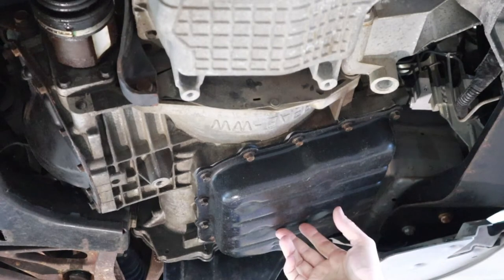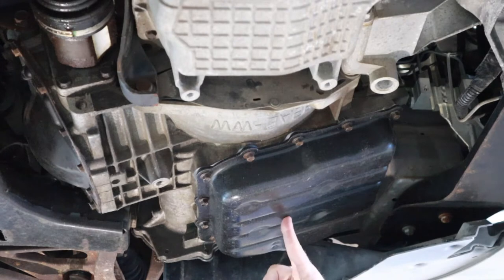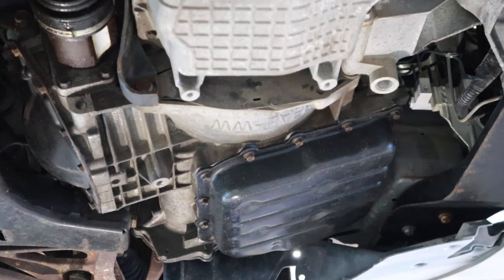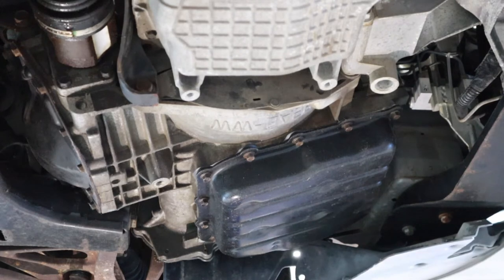There are a lot of different designs for automatic transmissions and how to remove and replace the fluid. This particular pan does not have a drain plug on it, so we're going to have to be careful and have some planning about how to capture as much of this fluid as we can.